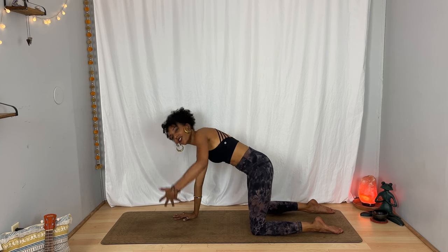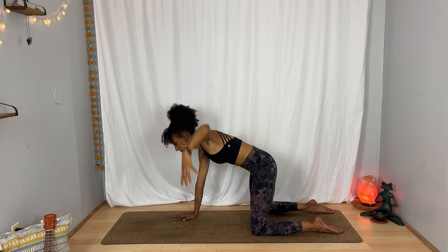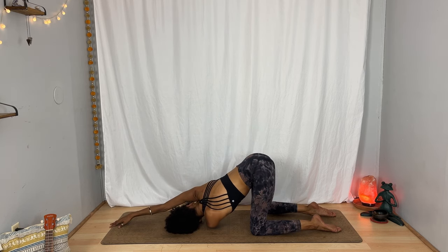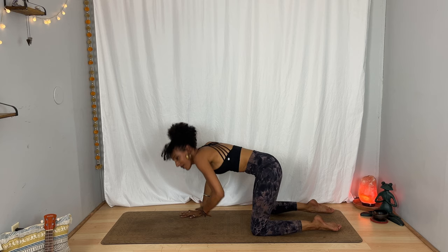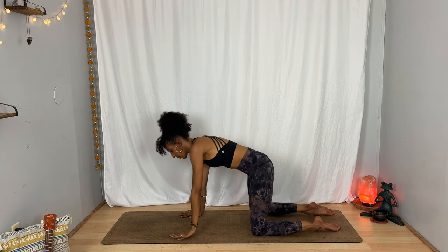Shift your weight a little to the right as you come back to your table top, and on your inhalation take your left arm up — reach it high. Exhale, thread it under the right. Take your shoulder and your ear toward the ground and maybe stretch your right arm overhead. Where can you soften a little bit? One more breath. Press your right hand in front of you, inhale — lift your left arm all the way up, and on your exhalation bring it to the floor and start to bring yourself to lie on your back.